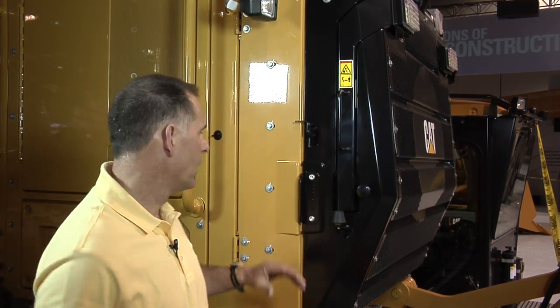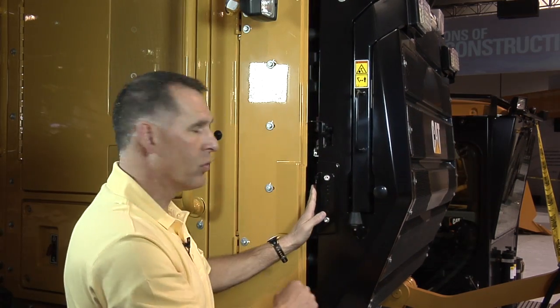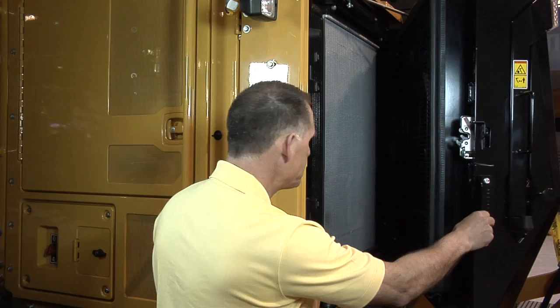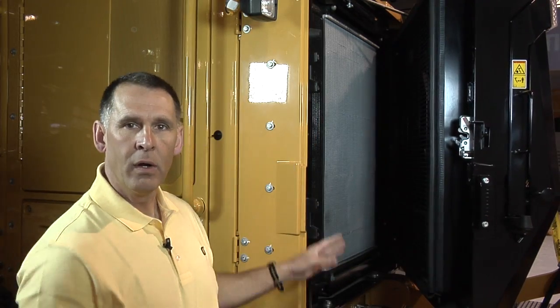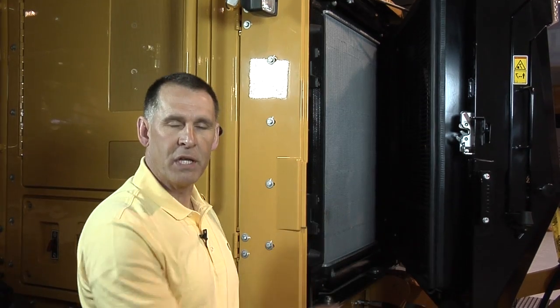The 140 M2 also features a standard swing-out cooling fan. You'll notice that this fan can be swung out without use of a tool, and it gives you tremendous access to the cooling cores. It will lower the owning and operating costs of this machine by reducing the time it takes to clean out those cooler cores.